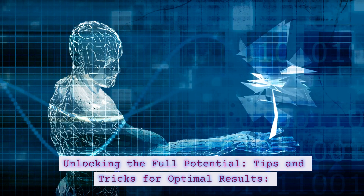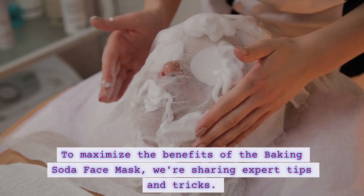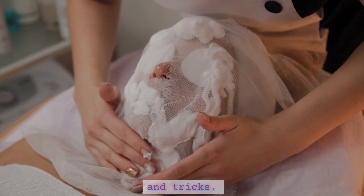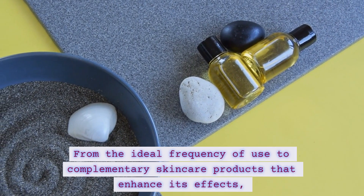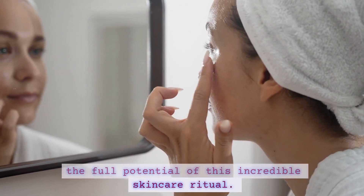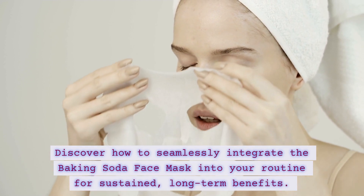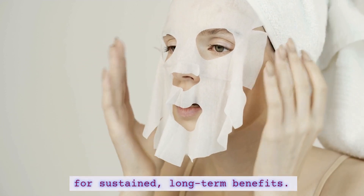To maximize the benefits of the baking soda face mask, we're sharing expert tips and tricks. From the ideal frequency of use to complementary skincare products that enhance its effects, these insights are the keys to unlocking the full potential of this incredible skincare ritual. Discover how to seamlessly integrate the baking soda face mask into your routine for sustained, long-term benefits.